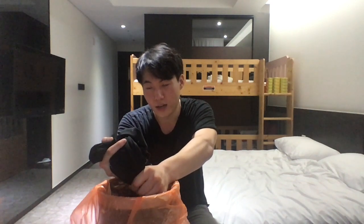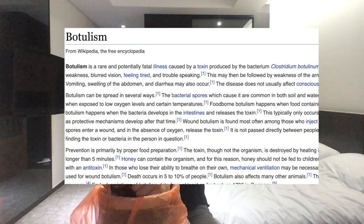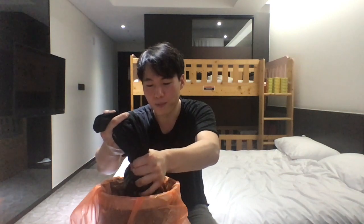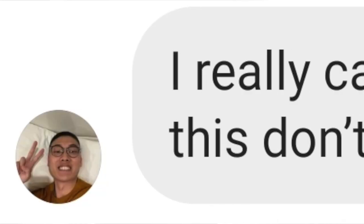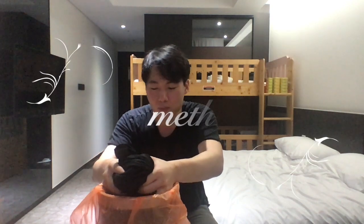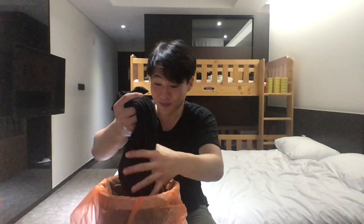Two things people were warning me about were botulism and methanol. Apparently botulism is a bacteria that can kill you — it has a 5% fatality rate after you get it. It grows in non-acidic environments, and my concoction is pretty acidic, so I'm hoping I don't get it. As for methanol, apparently that only happens when you're distilling. I'm not using any fire or heat, so there shouldn't be any problems there. Methanol causes blindness and possibly death, but I think we're good.